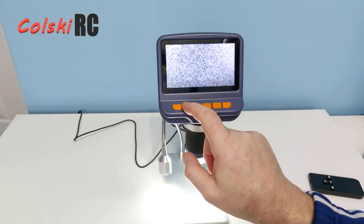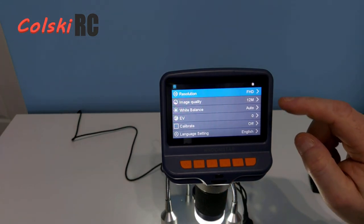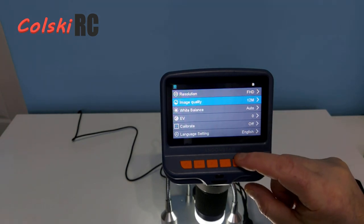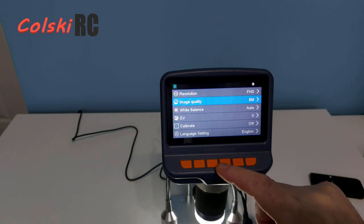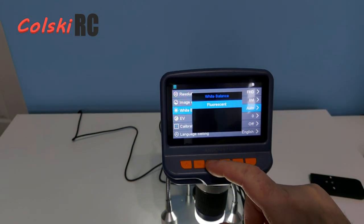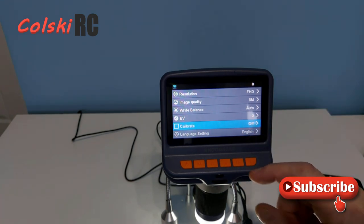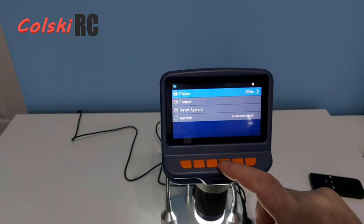A long press of the OK button starts video recording. In the menu, on the top I've got resolution — full HD or HD, so 720p or 1080p. I've then got image quality for pictures, right up to 12 megapixels. I've got white balance — I can set it on auto or adjust for sunny, cloudy, or tungsten. I can also adjust my EV, calibrate the screen, change the language from English, and set it to 50 or 60 Hz — I'll put it on 50, which is correct for my region.